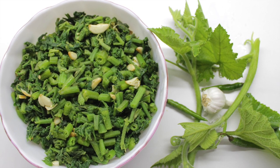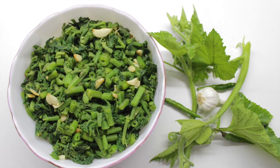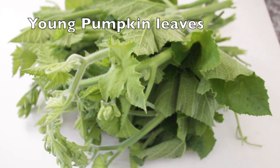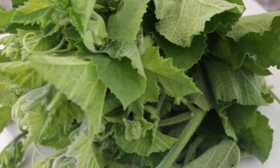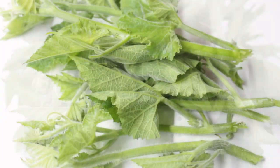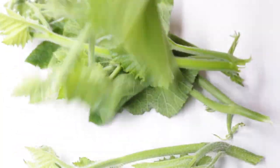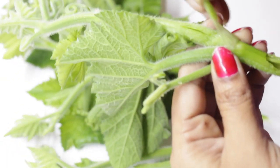Today I am going to show how to make nutritious and flavorful pumpkin leaves stir fry with only a few ingredients. These leaves are packed with essential nutrients like vitamin A, C, and K, as well as calcium and antioxidants, and are a good source of dietary fiber. Here I took fresh and young pumpkin leaves.